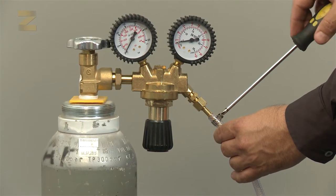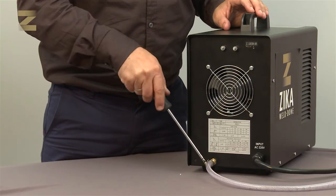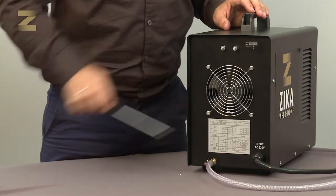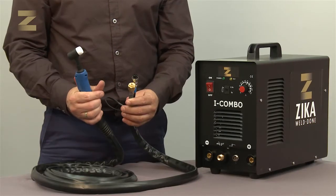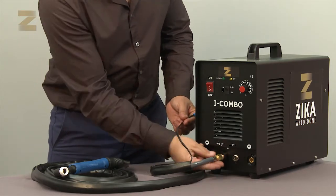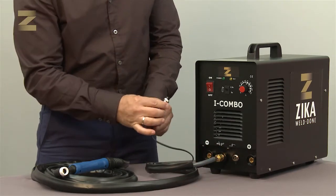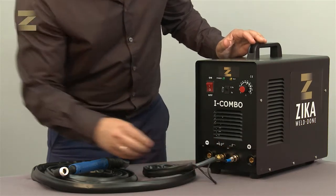Connect the air tube to the corresponding argon gas regulator, and connect the other end to the gas inlet at the back of the machine. Secure with a band. The TIG handle has two connections: a gas connection that has to be connected to the right connector on the panel, and the electrical plug that has to be inserted to the corresponding inlet on the panel.